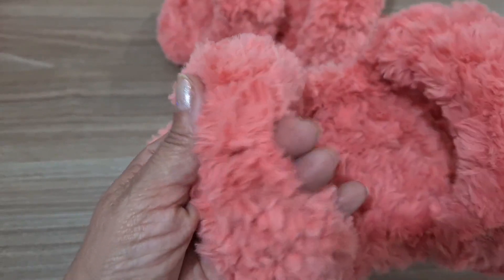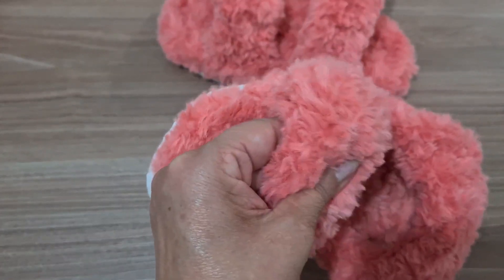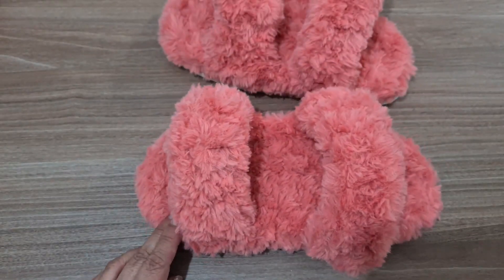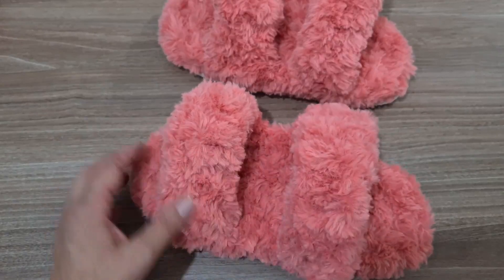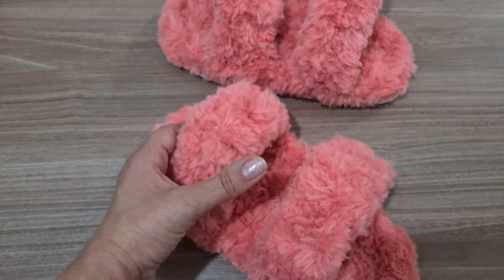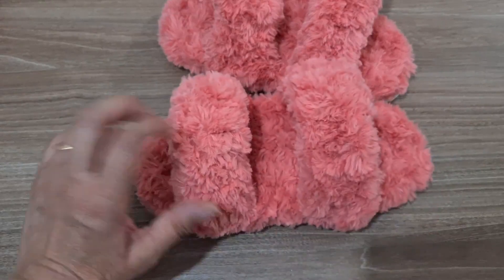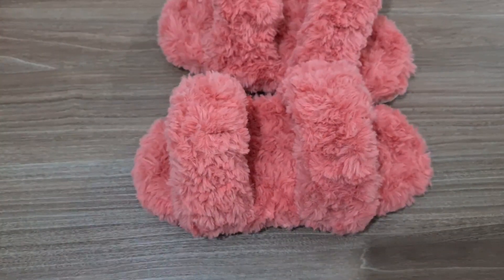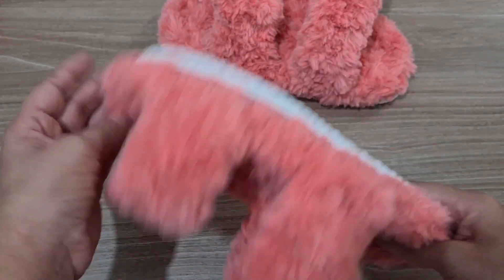Olha essa pelúcia, que delícia! Olha que carinho isso, gente! Sente a maciez — é muito delicioso. Eu recomendo que vocês façam. Eu tenho certeza que vocês vão amar esse carinho pros pés, tanto pra vocês, quanto pra presentear a mamãe, a sogra, a vovó, todo mundo: os jovens, a criança. Que todo mundo pode usar essa maravilha aqui.